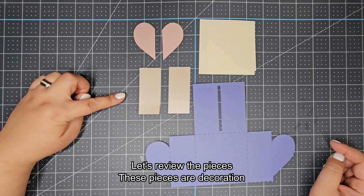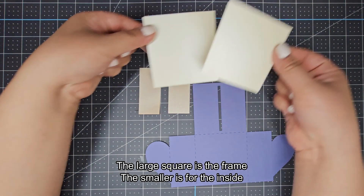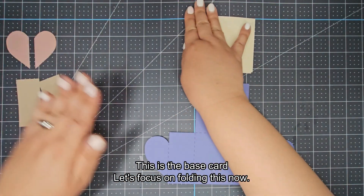How to assemble the card. Let's review the pieces — these pieces are decoration. The large square is the frame, the small one is for the inside. This is the base card. Let's focus on folding this now.